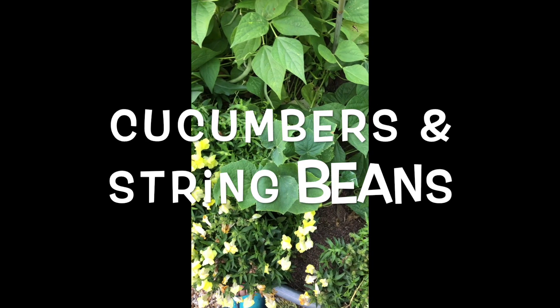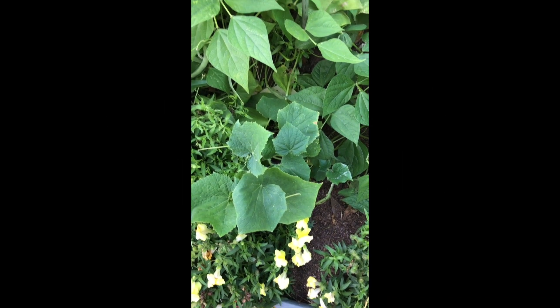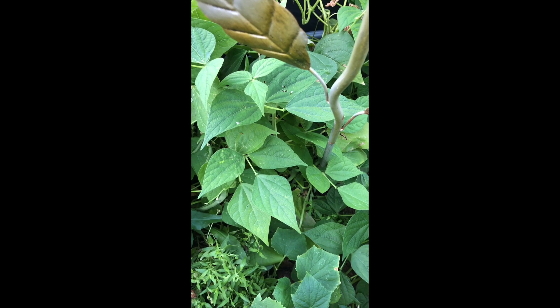And this plant next to the pansies is cucumbers. And then above that in the same planter are string beans.